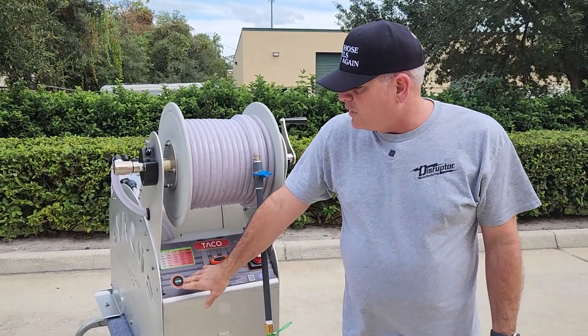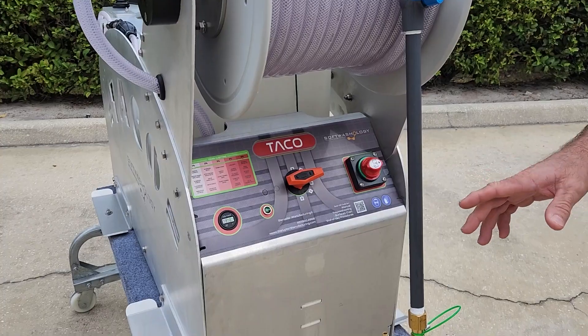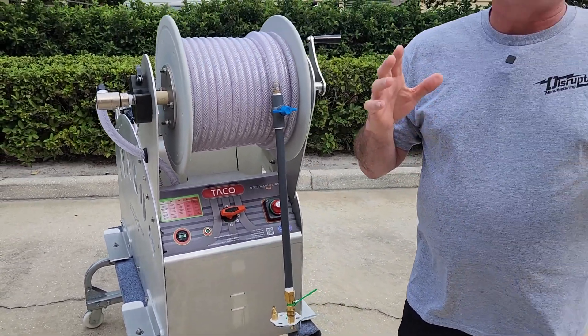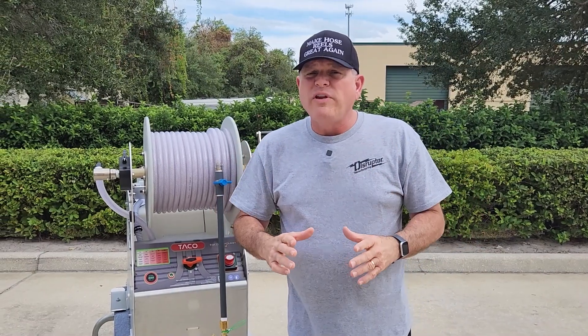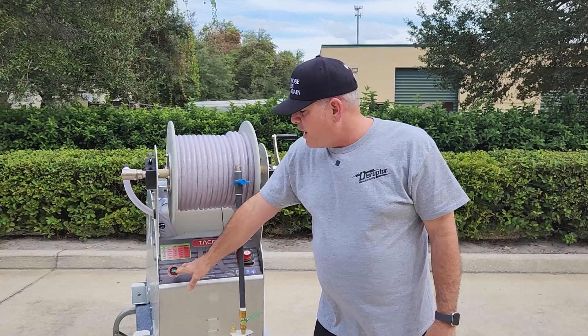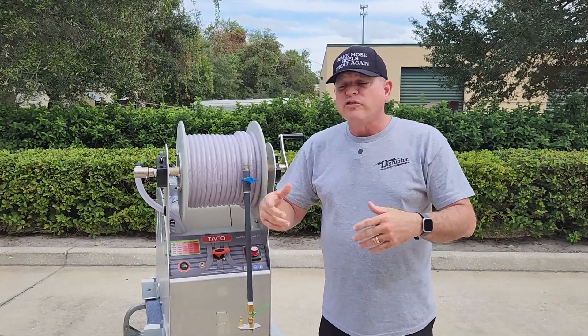Turning on the power also gives you a readout on the voltage meter. The voltage meter is super important because you want to make sure your batteries are fully charged when using 12-volt powered soft washing systems. Making sure that pump gets a full 12.5 volts the entire time you're using it is very important, so that readout tells you immediately if your battery needs charging.